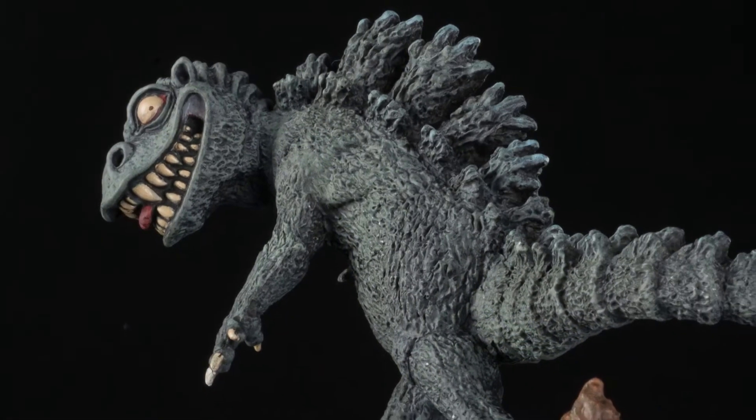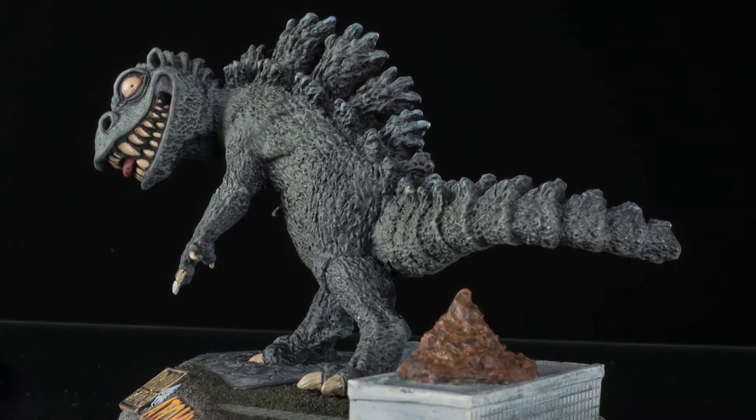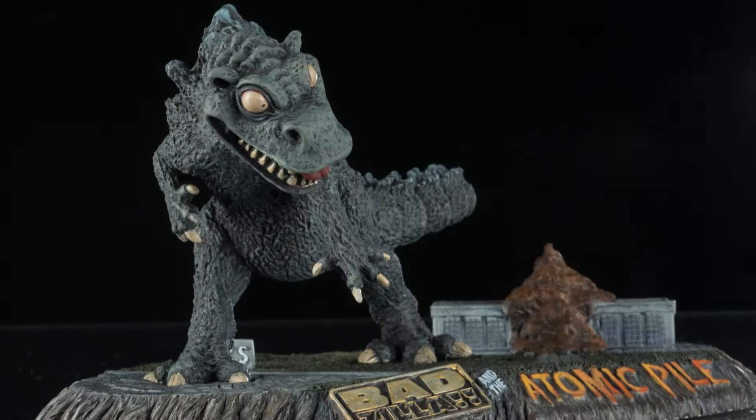The kit was cast very cleanly with almost no seams. The pieces fit together perfectly, and with two-part epoxy putty to glue them together and a little AV's epoxy sculpt to fill the small seams by the neck and arms, I was ready to paint.